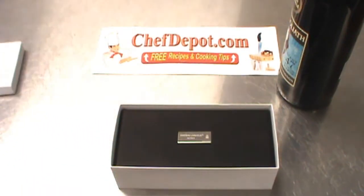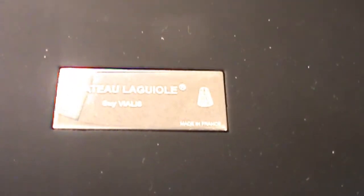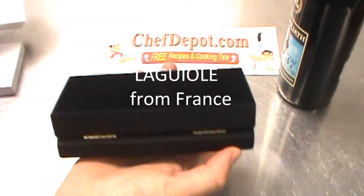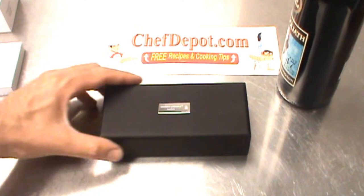It comes in a very fancy gift box, so fancy it's actually hard to get out of the box. This is a Chateau L'Aguilay wine opener, and the box is actually made out of a hard rubber. Pretty cool.